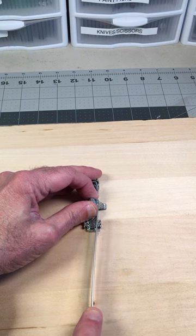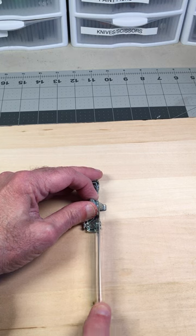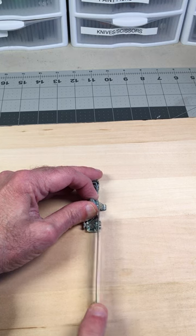It's something I'm turning to more and more often for a lot of cuts. You might want to consider adding one of these to your bench. Check it out.